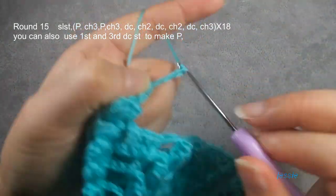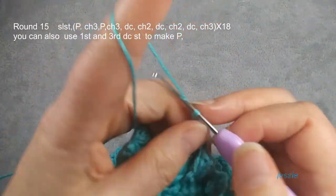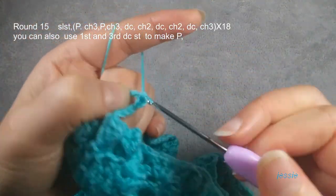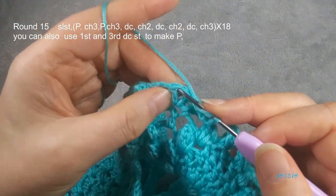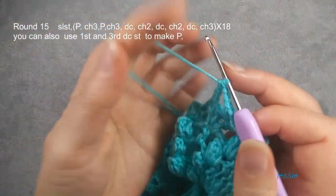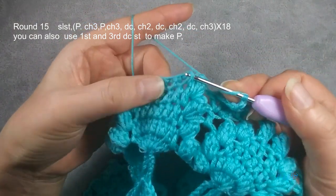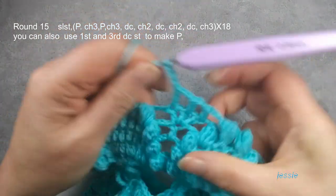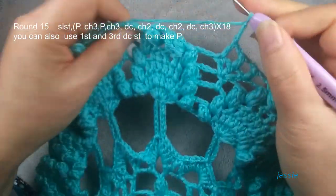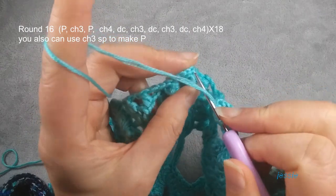Now we do chain three. Here we have three double crochets — each stitch we make one double crochet. Finish this chain two, the second one we make one double crochet chain two. Finish the last double crochet, we do chain three. Then we finish the one pattern — you repeat this. This post, this one to do one post double crochet. Now we finish the popcorn, we finish round fifteen. Finish the last chain three, and this popcorn stitch we do slip stitch.